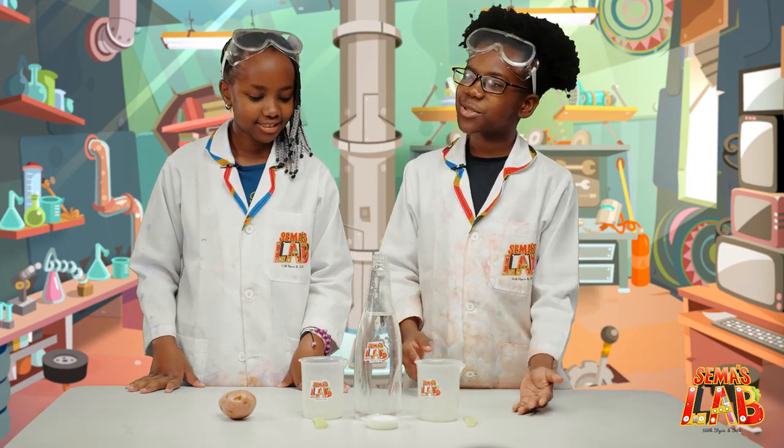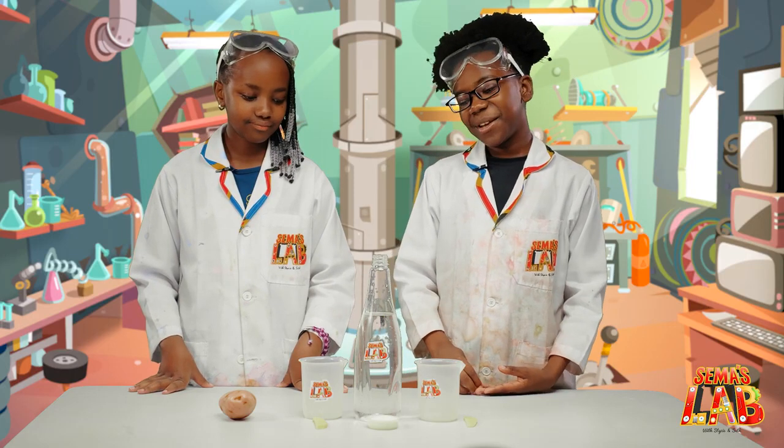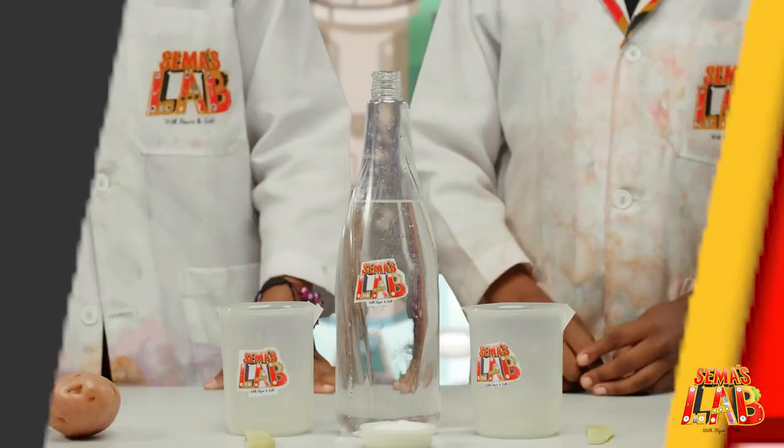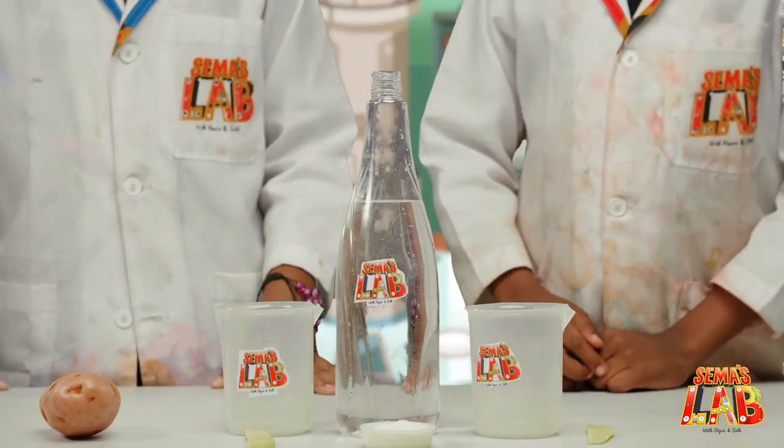Well, today we are using potatoes, but unfortunately they're not going to be cooked. But it is a cool experiment to do. So for this experiment, you'll need two containers, water, salt, and potato.